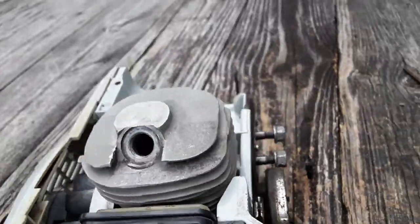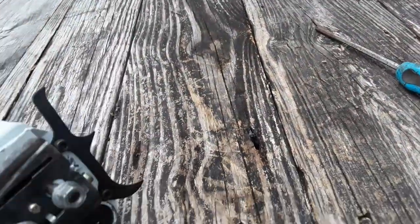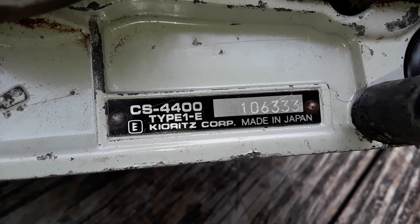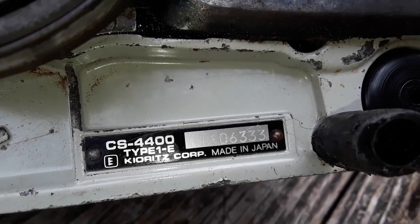Any questions, you know how to reach me. This is an Echo — in case I forgot to mention — CS440, Type 1-A, made in Japan. Thank you.